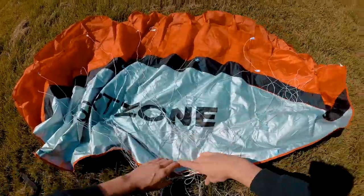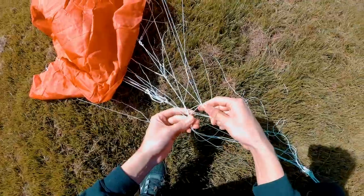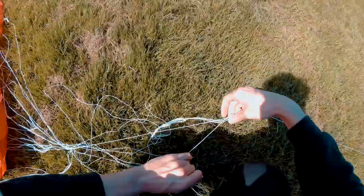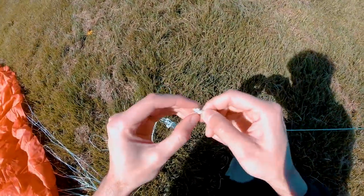Let's see what we can do. This is the first time that this happens to me so I'm gonna try and untangle this. I have to untie this.